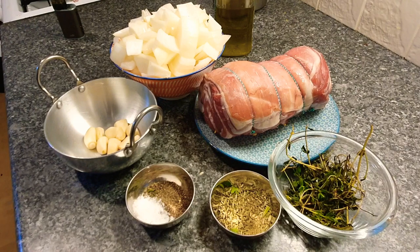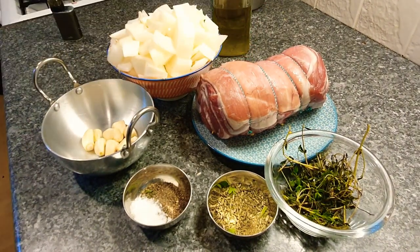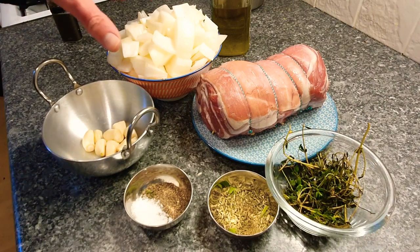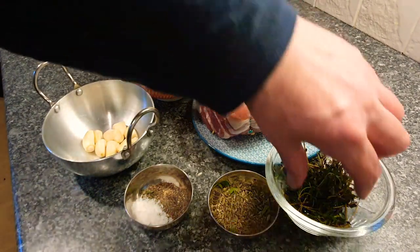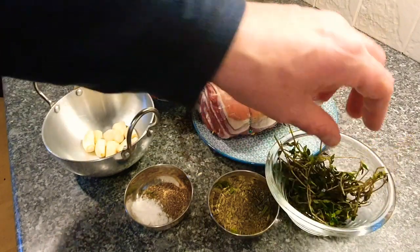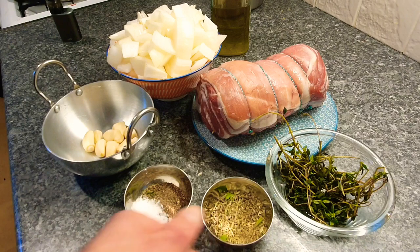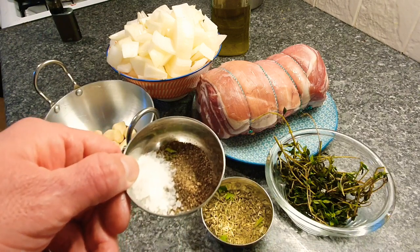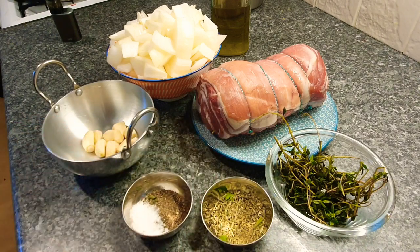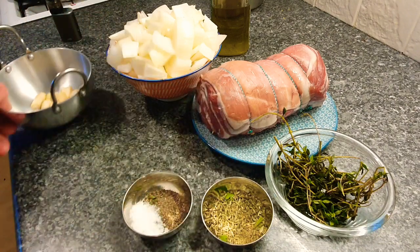Next up on the menu today we're going to be making a nice breast of lamb joint. We've got one Spanish onion coarsely chopped, some fresh thyme on the twig with a few leaves taken off, some coarsely ground fennel, about a teaspoon of black pepper, salt to taste about a teaspoon, and some garlic cloves.